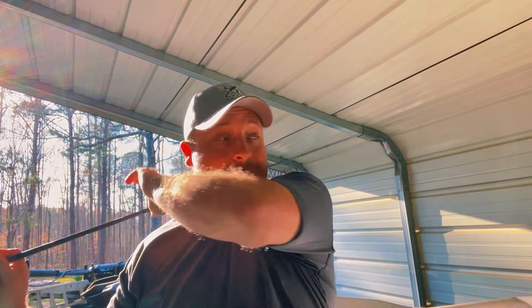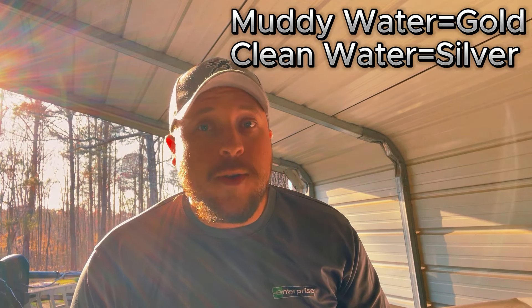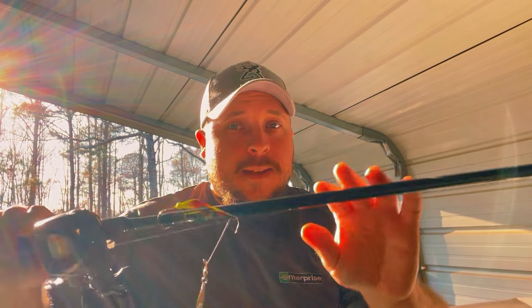Let's talk about bait modifications. First off, we're starting with one that works year-round — winter, spring, summer, fall. This is one of my favorites because I love moving baits. We're talking about a spinnerbait. This one's a custom bait, about a three-eighths ounce spinnerbait with just one single Colorado blade. It's silver — I swap between gold and silver. When the water's muddy I'm going to use gold; when it's not muddy I'm going to use silver for the flash.